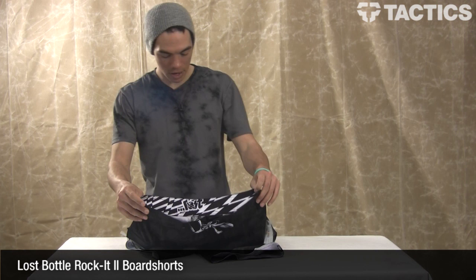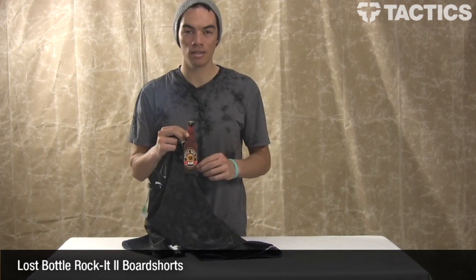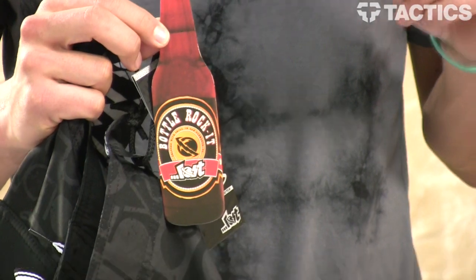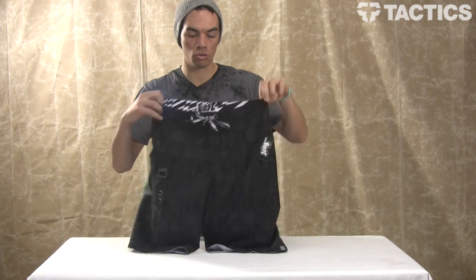Hey there, my name is Benson and right now you are checking out the Lost Bottle Rocket board shorts. Let's check out some of the features that make this board short so cool.